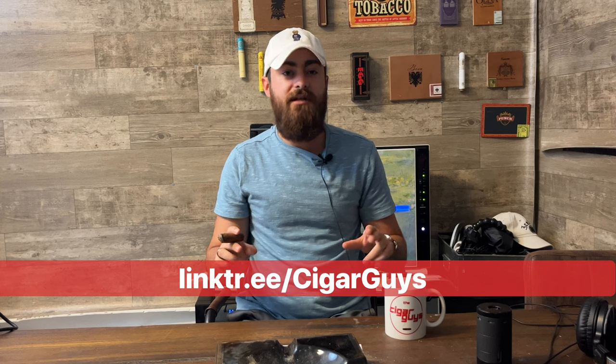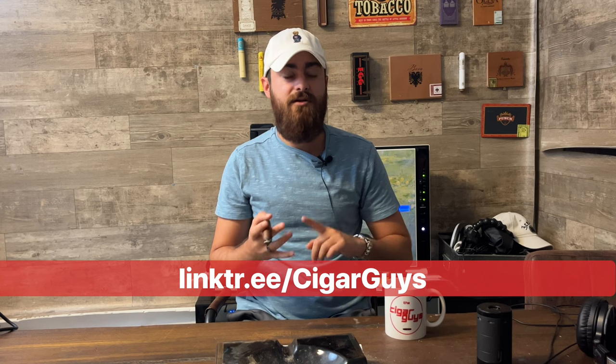If you like this cigar, let us know in the comments and be sure to subscribe to our channel if you want to see more cigar review videos. Also go check out our podcast, The Cigar Guys Podcast — full-length episodes are on our channel. Go to our Linktree as well — you can find all our social media platforms there: Instagram, TikTok, and a lot of short content including cigar 101, cigar recommendations, tips and tricks. Thanks for tuning in, make sure to like this video and we'll see you next time.